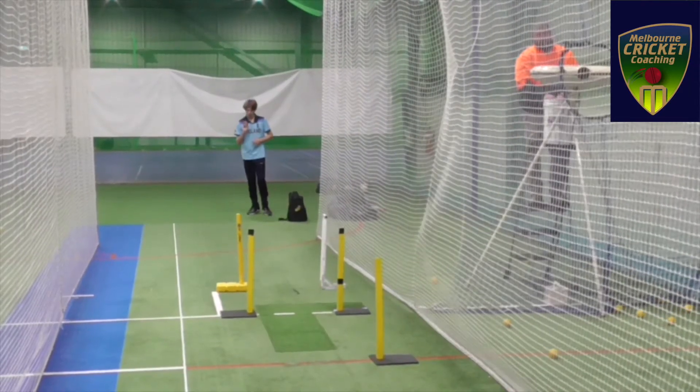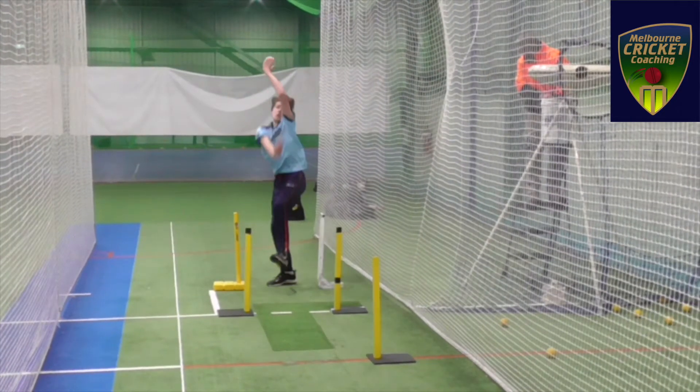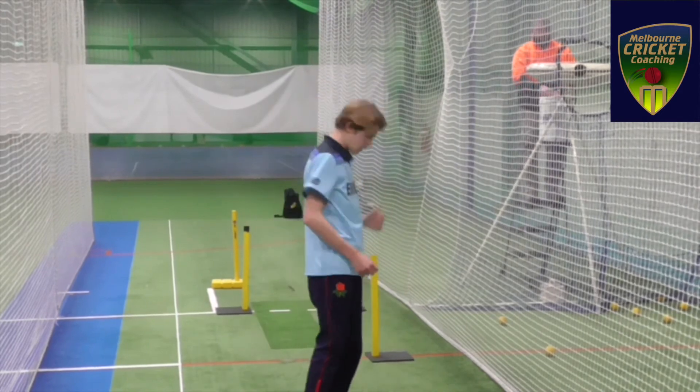If you look at his run-up closely, you can see he's not running very well for his bowling. He's opening up his front leg and not getting a very good follow-through either.